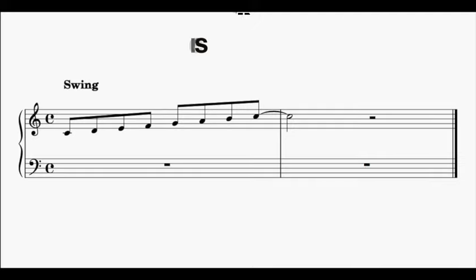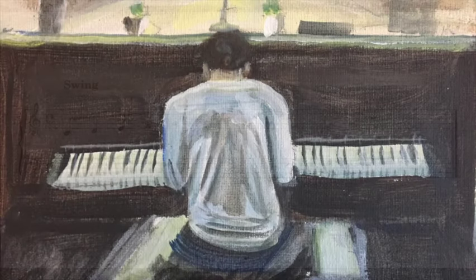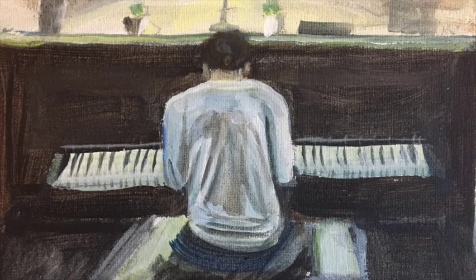I'm sure you recognize the characteristic swing rhythm that we're talking about here. It's this long-short, long-short rhythm. A really good recent example of swung quavers is in the Billie Eilish song 'Happier Than Ever.' Let's have a listen.